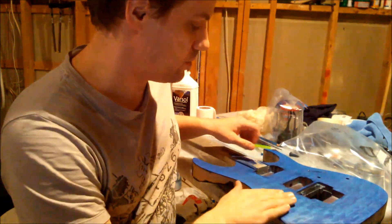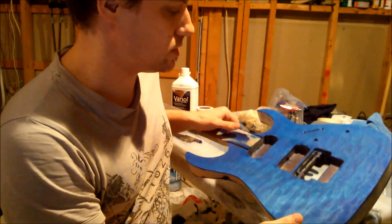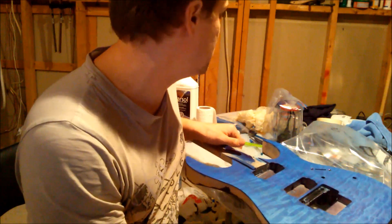This is step 2.5 of the RG Rebuild. This is 2.5 because I wanted to correct some information I gave on step 2.